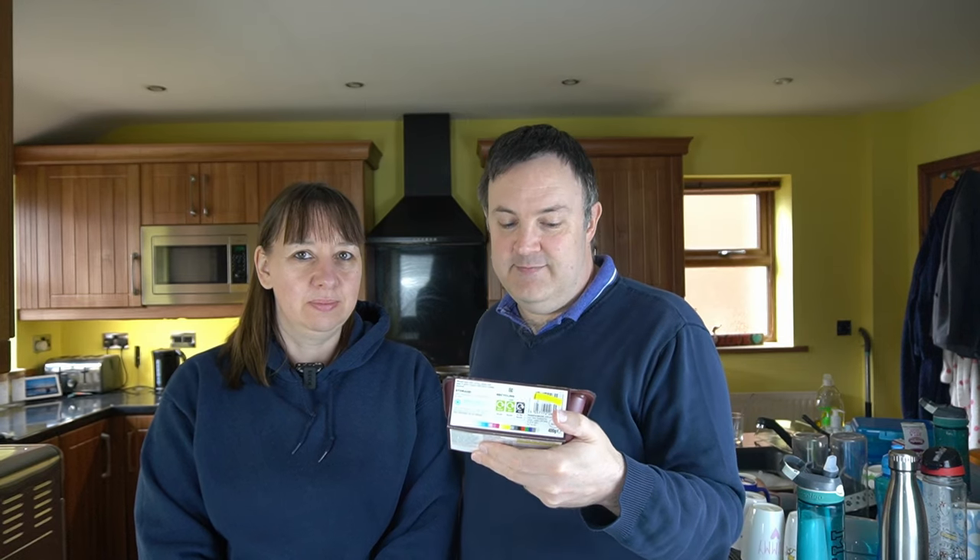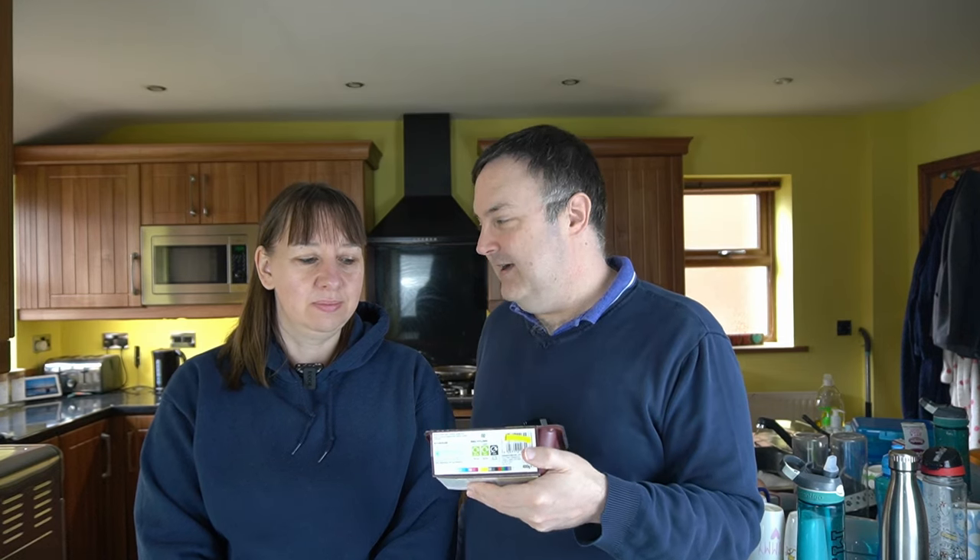We got it on a deal. It was £3.25 and it's now £1.69 — we bought it last night on the yellow label. Let's take a look.